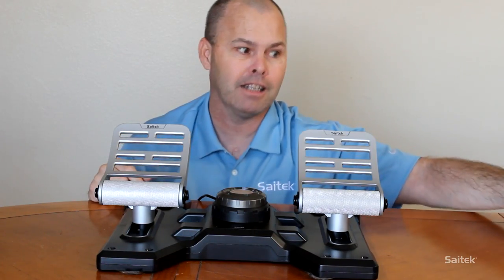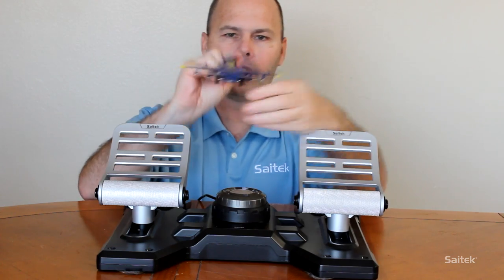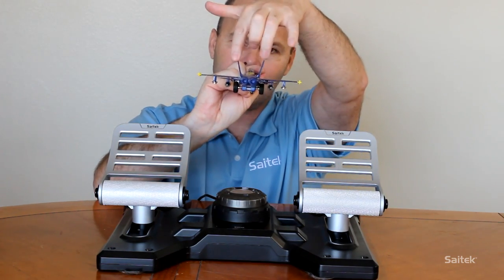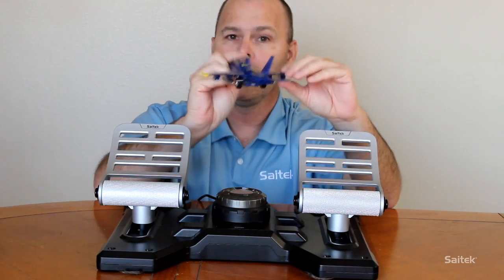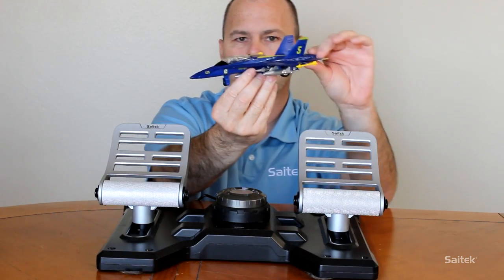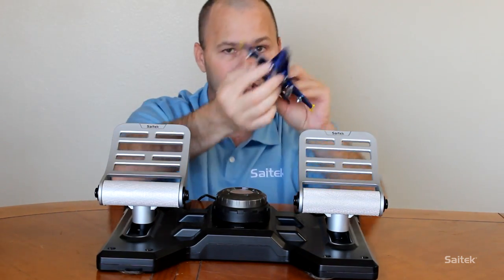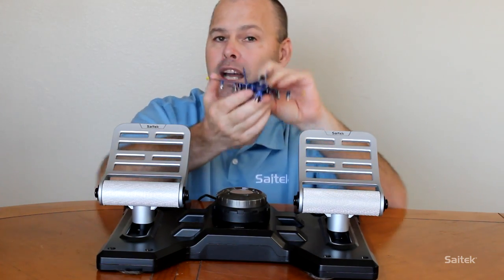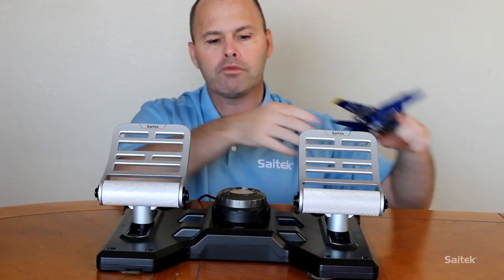I happen to have an aircraft here, a Blue Angels F-18. When you move the rudder pedals, the rudders on the tail twist either side - left and right - depending on how you press the pedals, and that will cause the aircraft to yaw. You see that? It just slides the nose left and right. It doesn't do the classic Top Gun style bank and roll turn - it just slides the nose left and right. We'll get on to why that's necessary in a second once we look at the yoke. But that's rudder pedals.